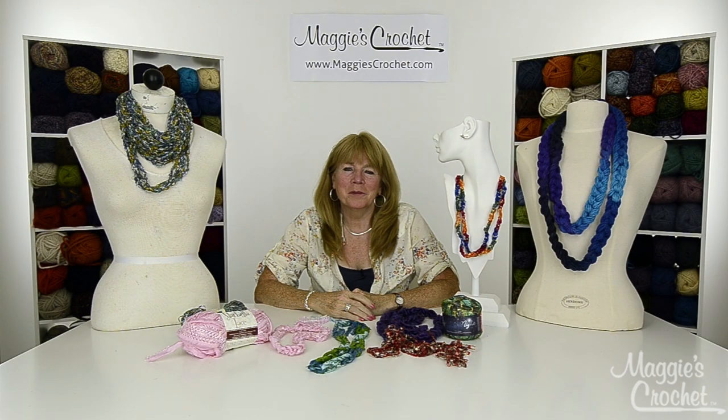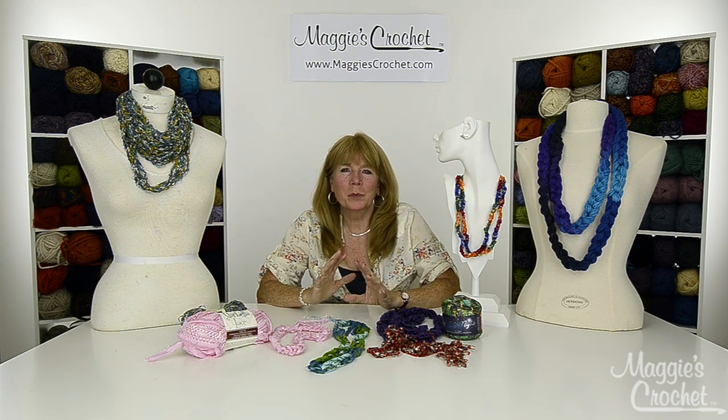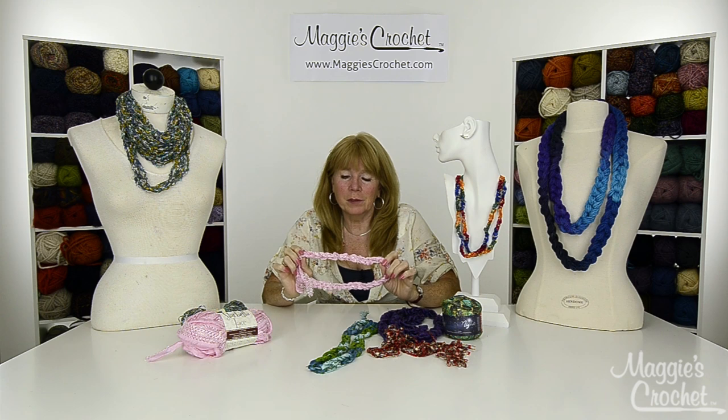Hi everyone, I'm Maggie Weldon from maggiescrochet.com and in this series of videos we're going to show you how to make beautiful, super quick and easy necklaces by just chaining with the different varieties of yarn.